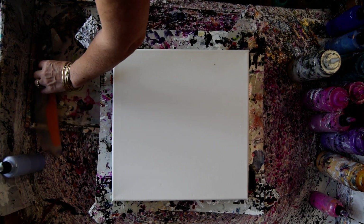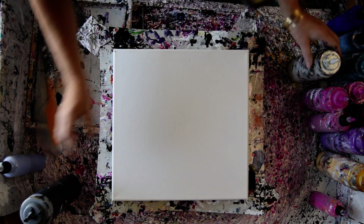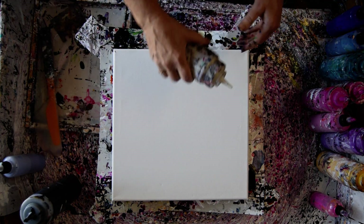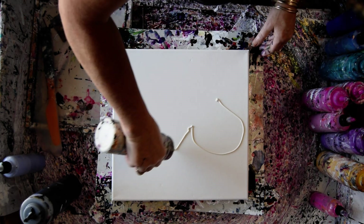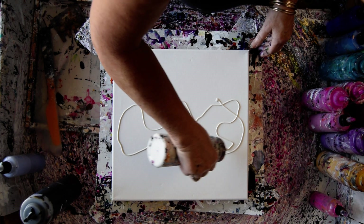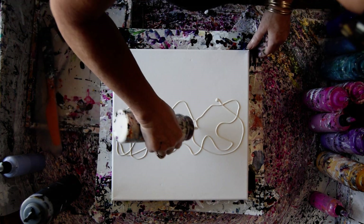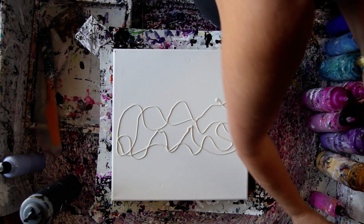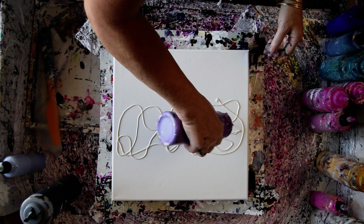That's a 14 by 14 inch canvas. I'm going to put some Chantilly Lace all over the center. Some Wild Orchid. Both are Prism Pours.